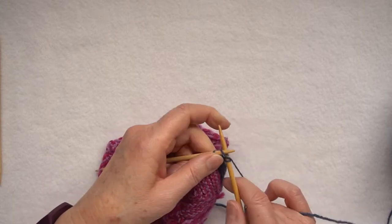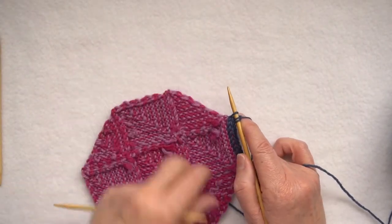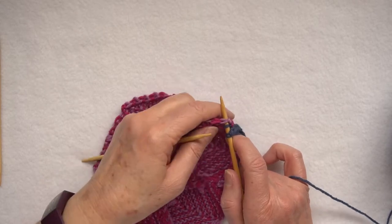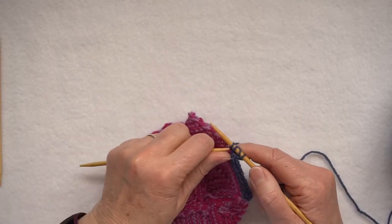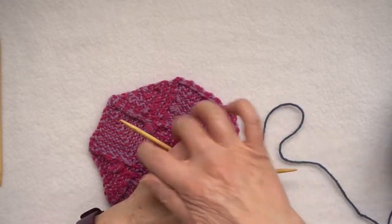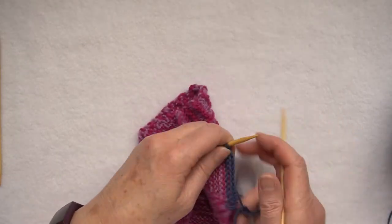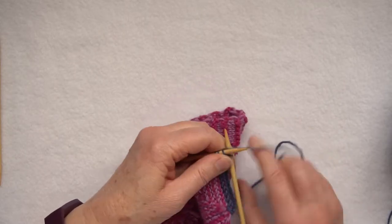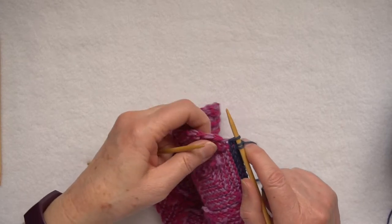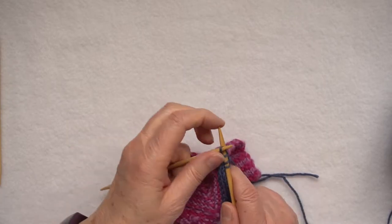So: knit two, slip one, but this time instead of picking up a cast-on loop, I'm going to knit through the chain at the edge. Knit through the chain, pass the slip stitch over, push the knitting to the other end, pull the yarn across the back, slip one, knit through the chain, lift the stitch over.